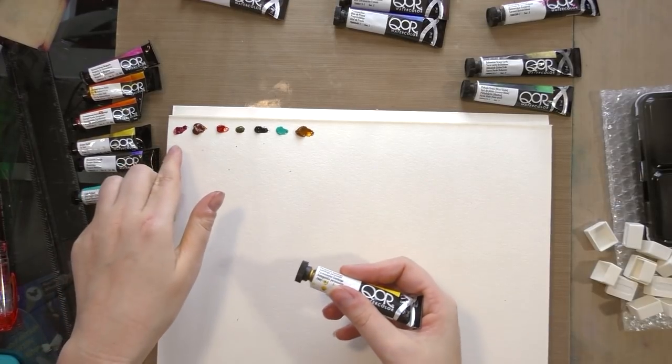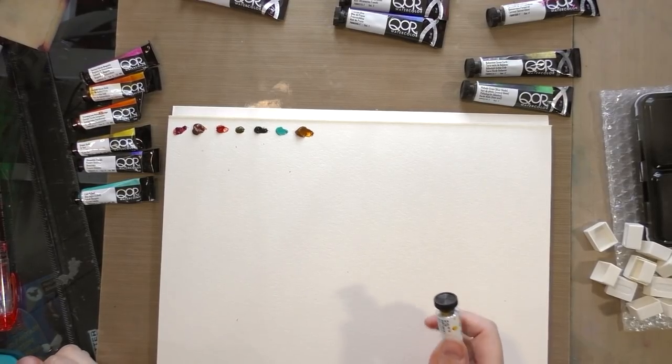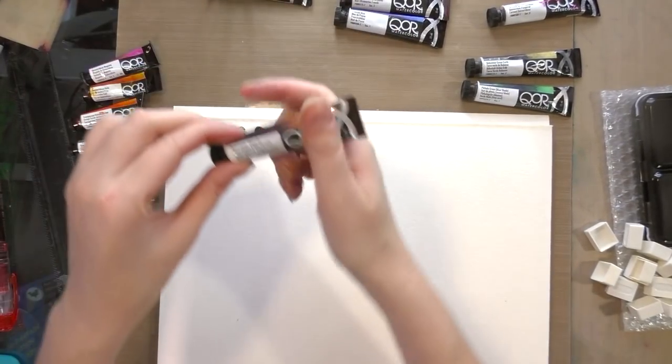From left to right we have quinacridone magenta, quinacridone gold, transparent pyrrole orange, green gold, dioxazine purple, cobalt teal, and now permanent gamboge.